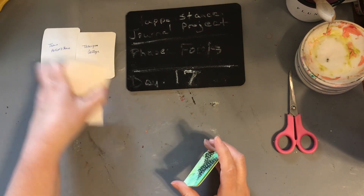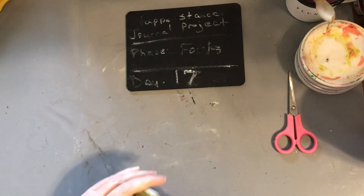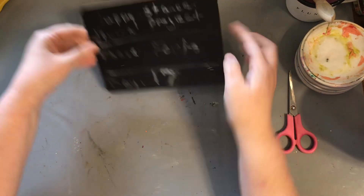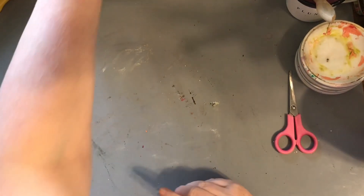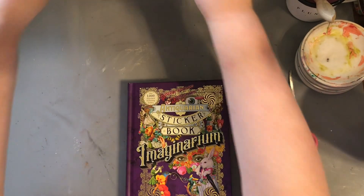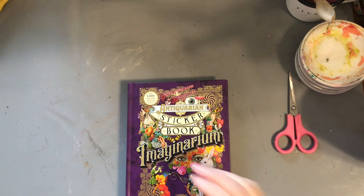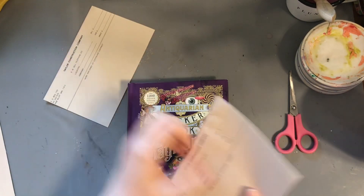I should have grabbed some of my other ones — I have some big ones that have hung on my wall forever. I think they're actually hanging in the real art studio, but I didn't grab them. So we're going to grab some scrap paper, doesn't matter what it is. We're going to use some of these old forms and just start by slapping on some heads.